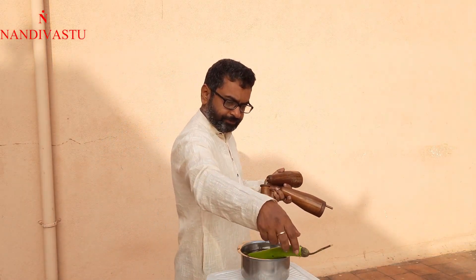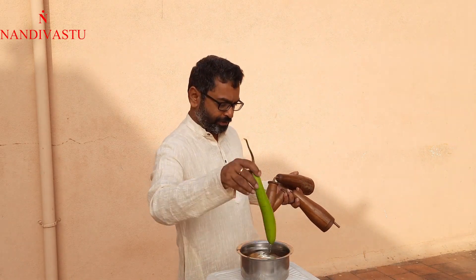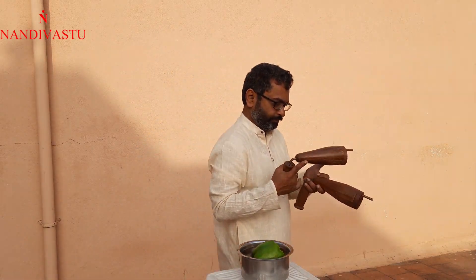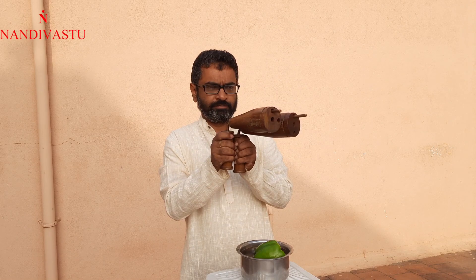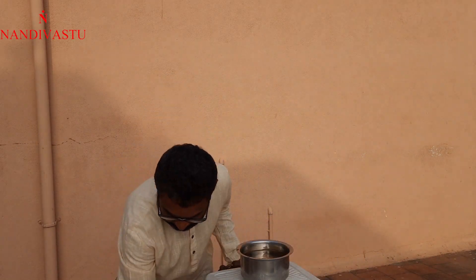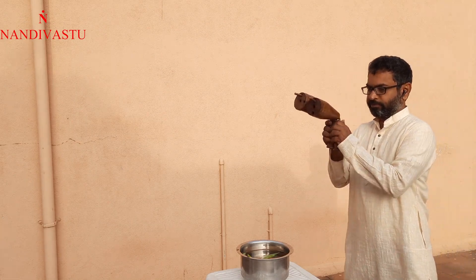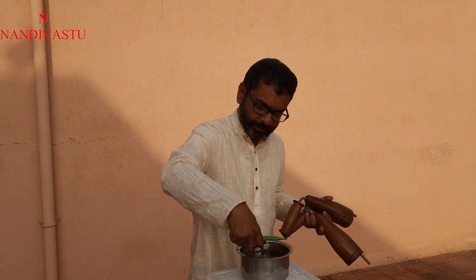I'll tell you something. It will be a little bit of water, so you will avoid water. This is a good combination of this, so this is a good result.